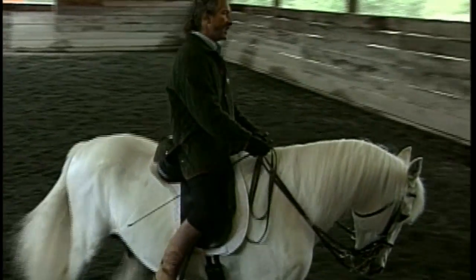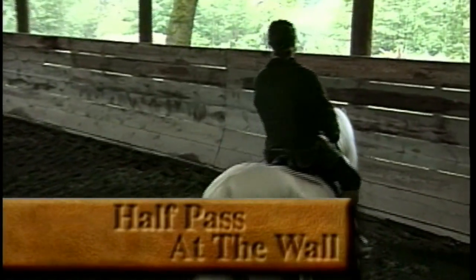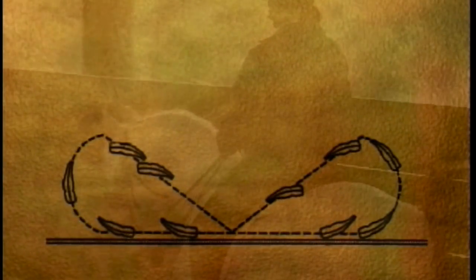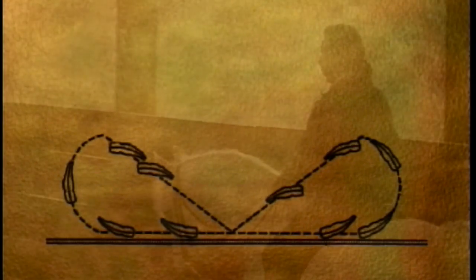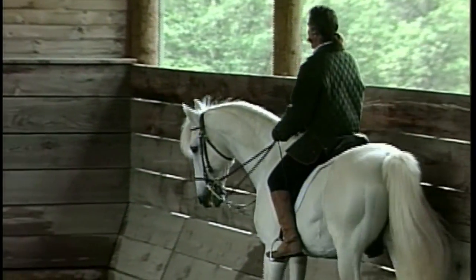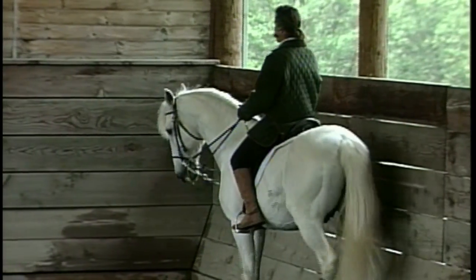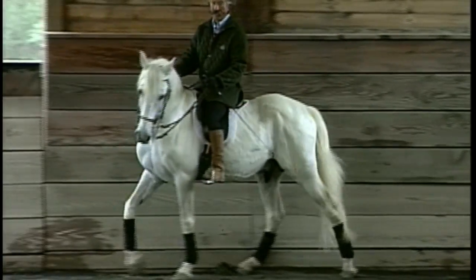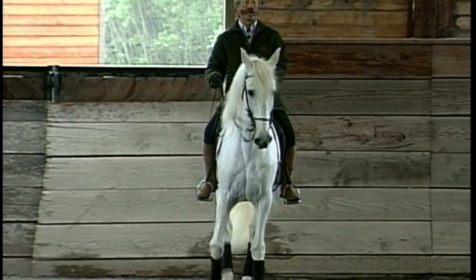The second exercise is the same thing, but on the wall, which has the advantage of using the wall for your half-passes. The horses are magnetized to go towards the wall — it's easier for them. Therefore you have half a circle, and you go haunch-in towards your wall.